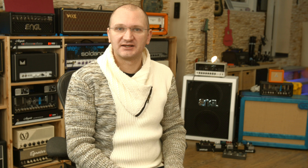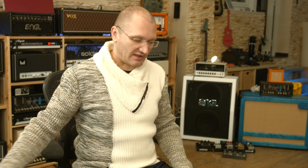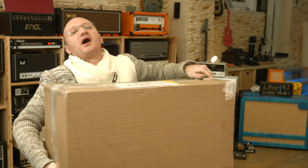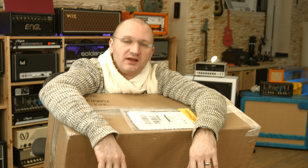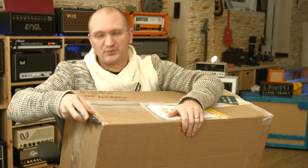I couldn't show it until now because it's technically under NDA release, but they said I can open it. It's freaking heavy — definitely not something I'd want to carry around, but it looks like a 100-watt amp and it's going to be fun to play.